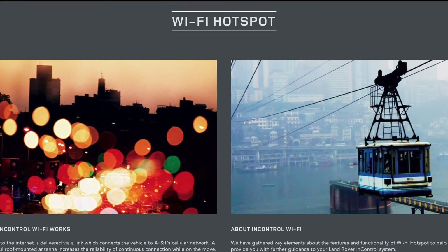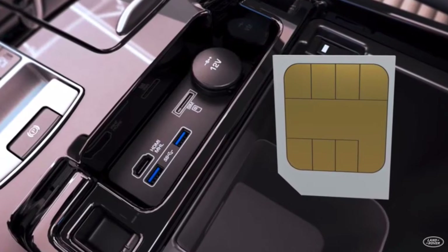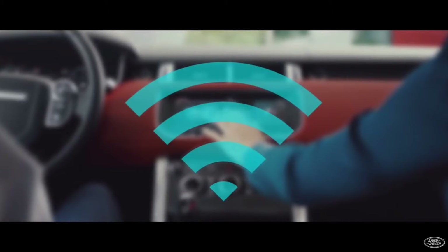Hi everyone, I'm Donna from the Land Rover Guidebook Channel. Today we will look at connectivity settings, such as mobile data, hotspot, and Wi-Fi.